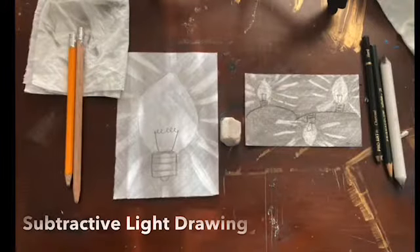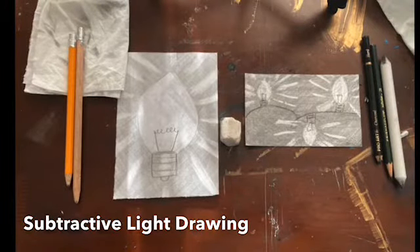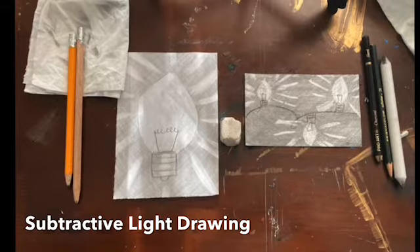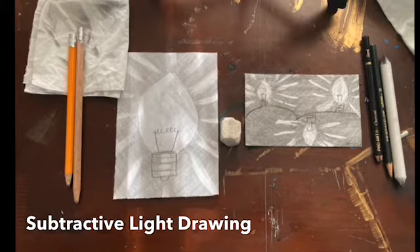Today we're going to make a subtractive light drawing. What you're going to need is a pencil — make sure you have a pencil sharpener. You need an eraser, either on your pencil or separate; on your pencil is better. And a tissue. Your paper should be very small, almost like a note card. If you need to cut it down, you can.